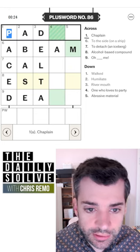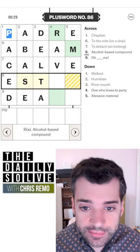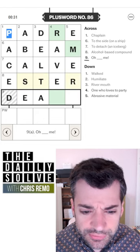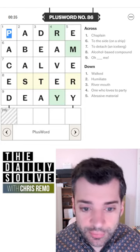One who loves to party — not sure — but padre definitely looks right. So let's see. To detach it — oh, to calve an iceberg. I do know that. Alcohol-based compound — is it an ester? And oh dearie me, this looks like emery. Yes, an emery board — abrasive material.